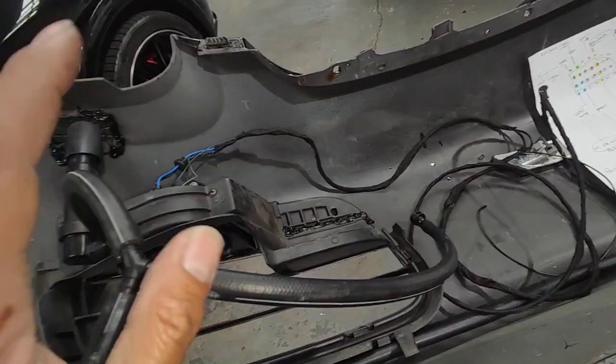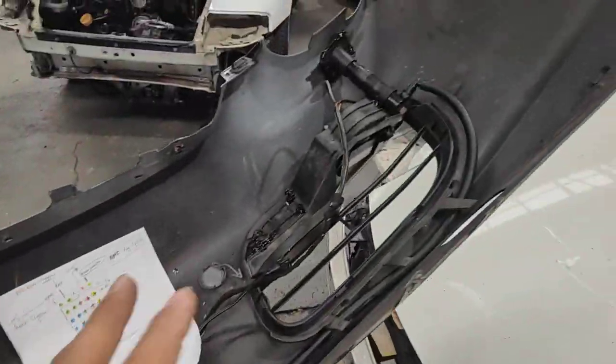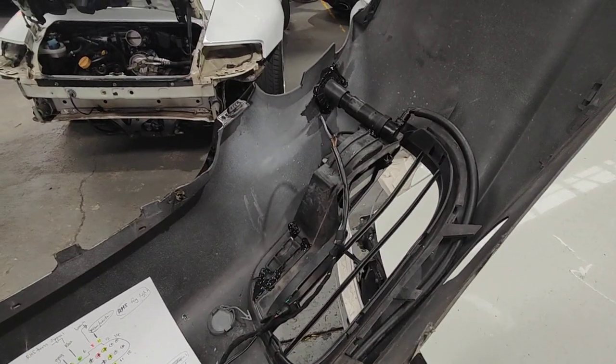Alright, so let's go back in here. We're going to get the car on the hoist and start assembling this part of the actual front bar into the front of the car, and then connect everything up.